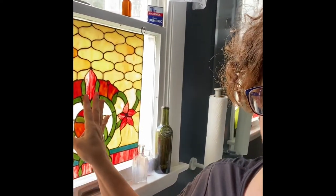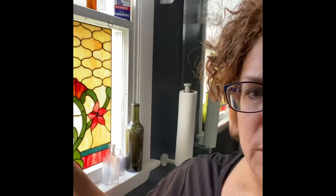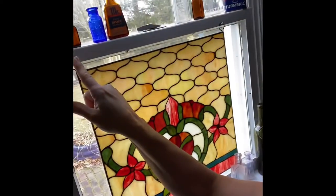Number two. Now you can do this OPS style — other people's stuff — but I happen to buy this one online. It's a little bit smaller than the window and I just put it up there with some hooks.